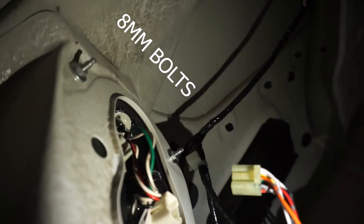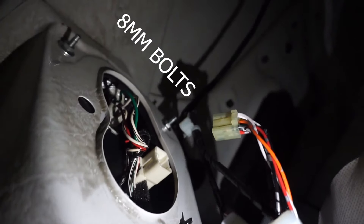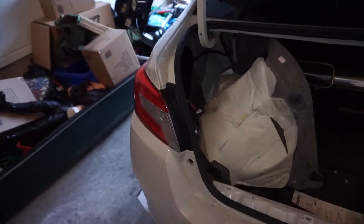Once you remove the cover piece on either side, there are three bolts — one, two, and three — to take the tail lights out. Then you just pull it towards you and it should pop right out. Let's do that so we can get the install going.